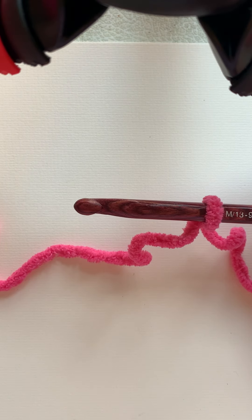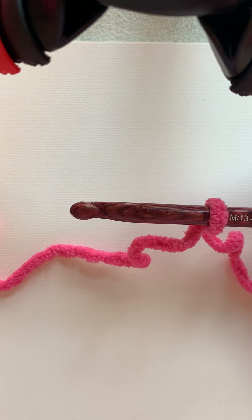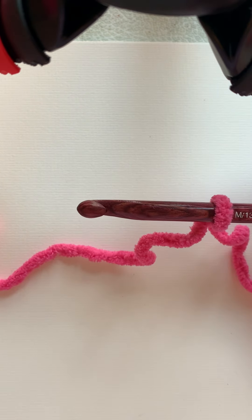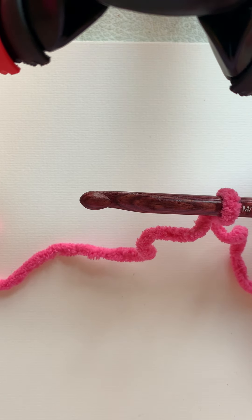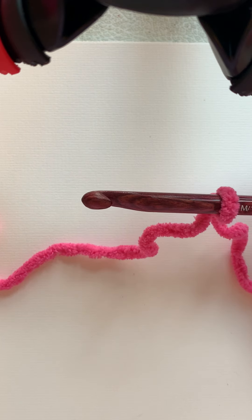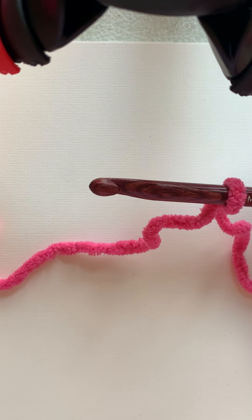I would recommend that if you're working on one of your first patterns and it calls for a G hook, move up one hook size. So if it says G, use an H; if it says H, use an I. That'll help you, number one, not crochet so tightly, and number two, it'll help you with gauge. So until you get more experience and more consistency, going up one hook size is never a bad thing. The reverse is for people that crochet too loosely — you might want to go down a hook size — but most beginners crochet too tightly.